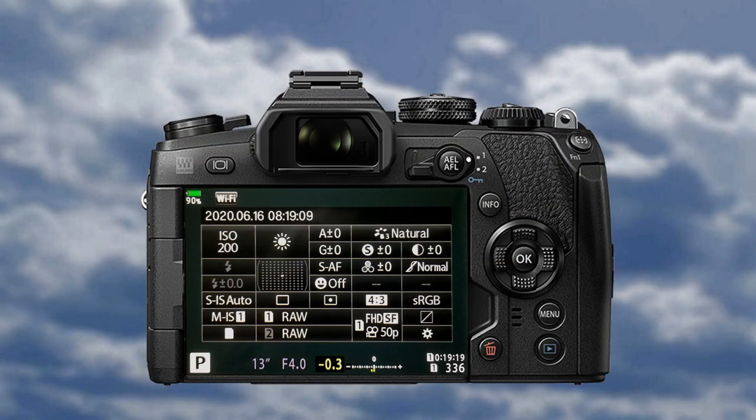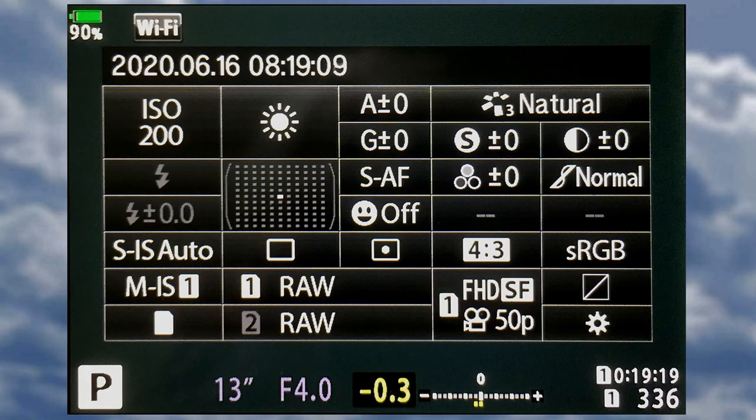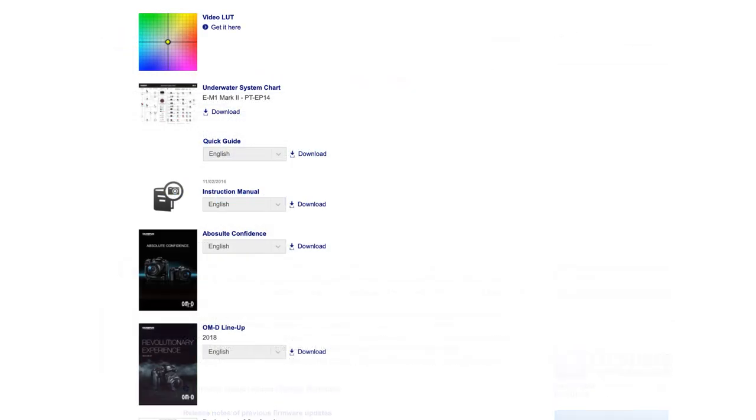One of the most useful features on OM-D cameras is the super control panel. It shows the most commonly used functions from the main camera menu. I use this feature to preset my camera before a shoot, so let's take a closer look. To accompany this video, it is recommended that you download the full instruction manual from the Olympus UK website.